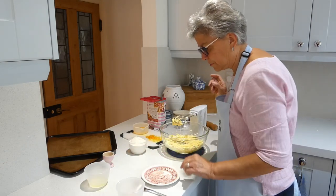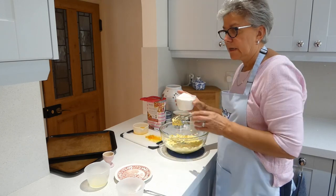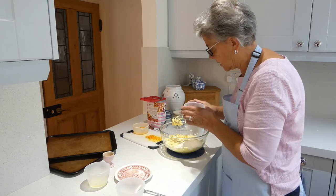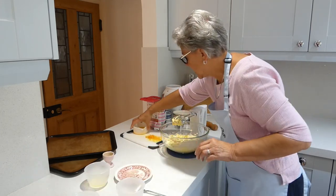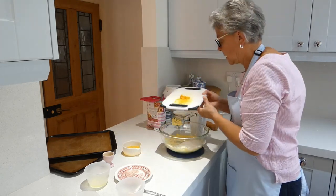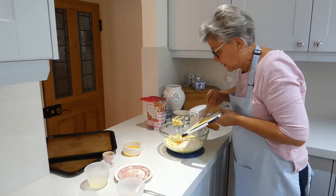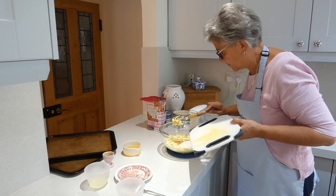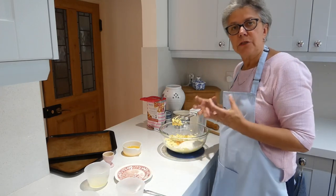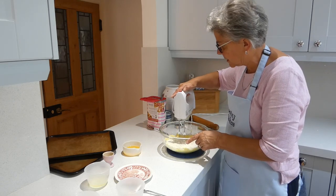Now all we do is put in the flour and the zest of the orange and the lemon. I've got 200 grams of plain flour which all goes in at once, then I'm going to add my zest as well. This is a bit more messy, so you might want to use something like a brush to get that off the board. In it goes. This will take a minute or two to mix — it's going to be quite a dry mixture, and towards the end we put a little bit of the orange juice in as well, so take your time getting this mixed in.